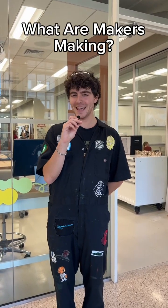What are makers making? Hi, my name is Eric and I'm a team member here at the Hatchery Makerspaces at Boston College. Today we're going to find out what people are making. Come on in.